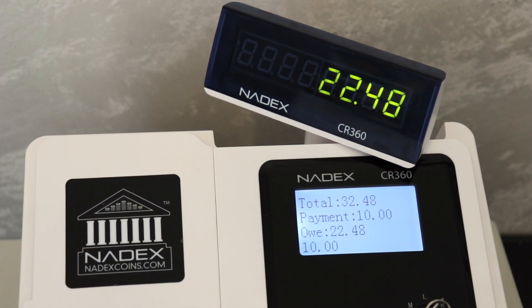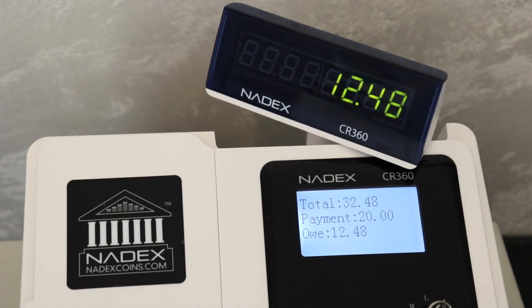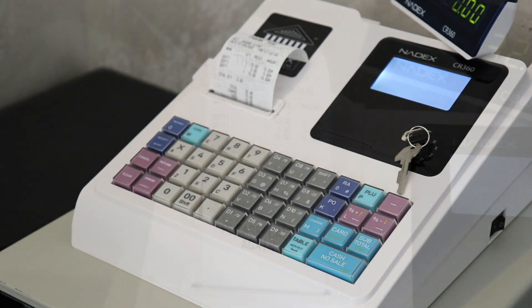We'll now enter $10 cash, so 10-0-0 followed by the cash button. You'll see we still owe $12.48, which will finish as a credit card payment. Simply press the card button to finish the transaction using a credit card.